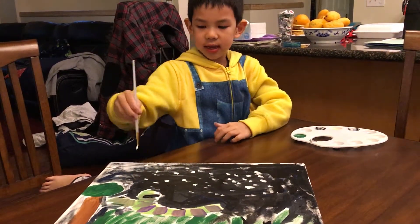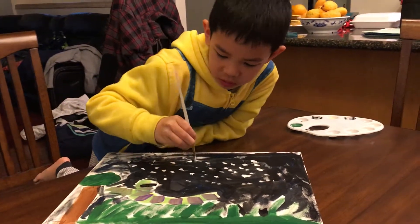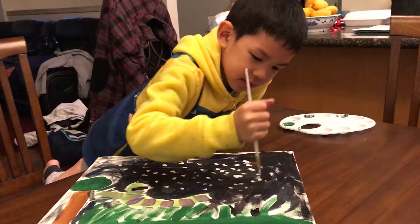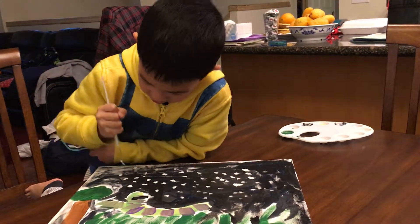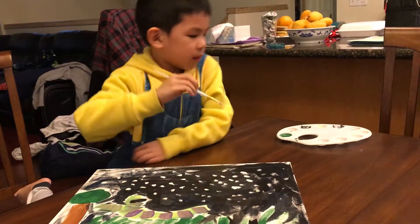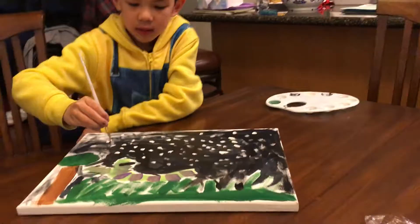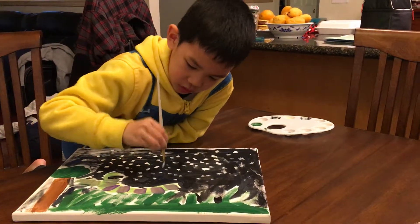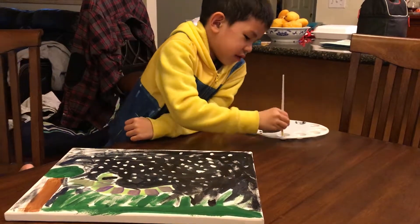She doesn't teach any people but she made her own painting and her stars are white. And the snow and the trees. But in this painting I have white stars. More than in some movies you see stars are yellow, but in this movie stars are brown and circle and white.